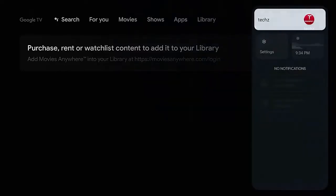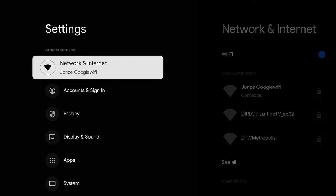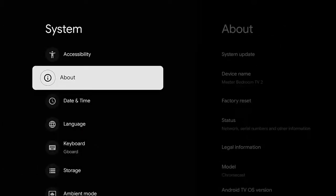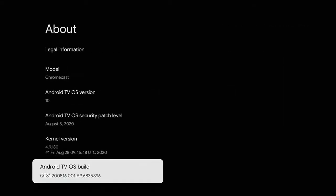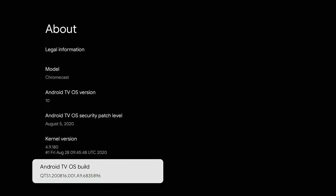The Chromecast with Google TV is loaded up. Go all the way to the right and click on the Settings menu. Then go all the way down until you see System, click on it, then click on About. Scroll down until you see Android TV OS Build and click that box seven times until you see 'Developer options enabled.' If it's your first time, it will say 'You are now a developer,' which lets us load third-party applications and add external storage.